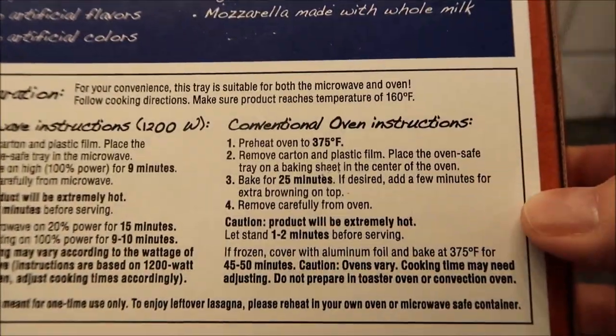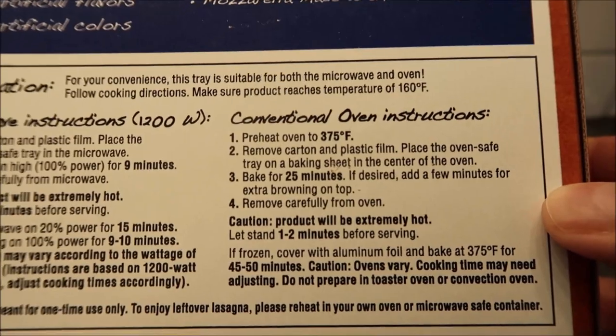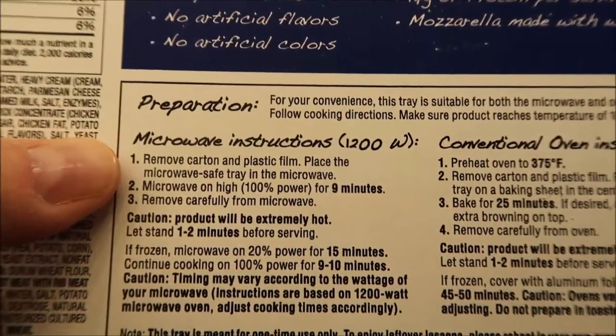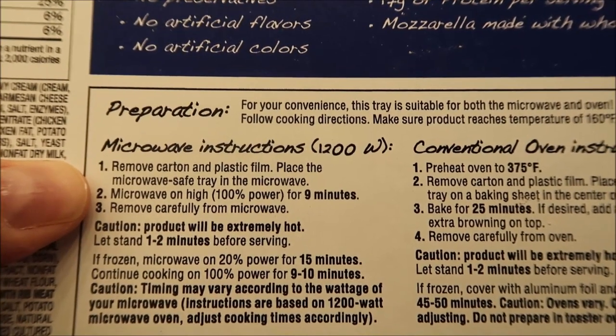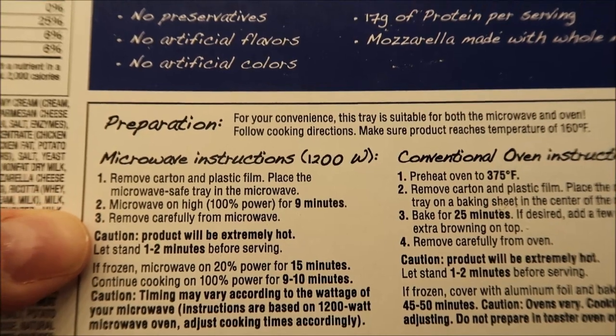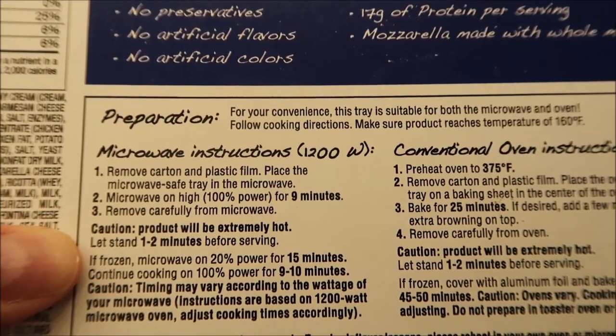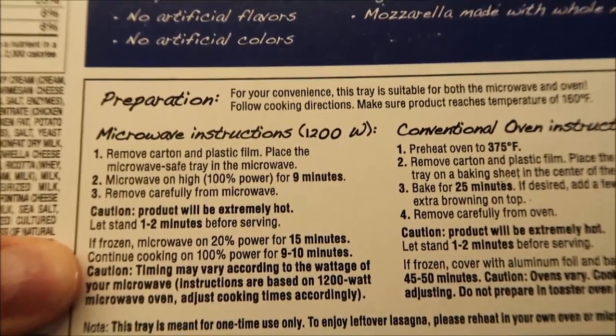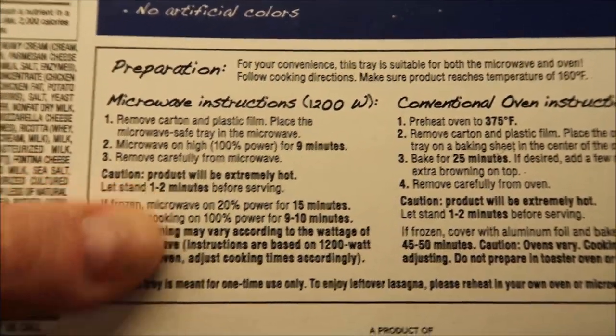Microwave instructions: you can also do it in the conventional oven. Remove the card and the plastic film, place the microwave-safe tray in the microwave, microwave on high for nine minutes, remove carefully — product will be hot — and let it set for one to two minutes. If it's frozen you can thaw it out as well.